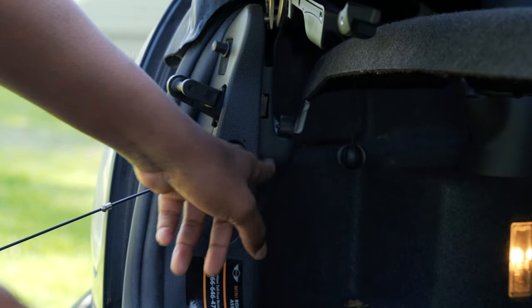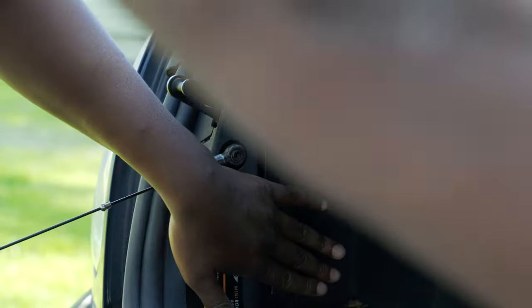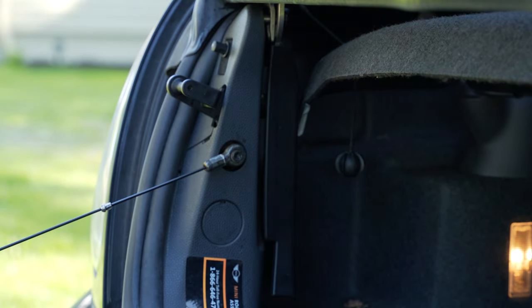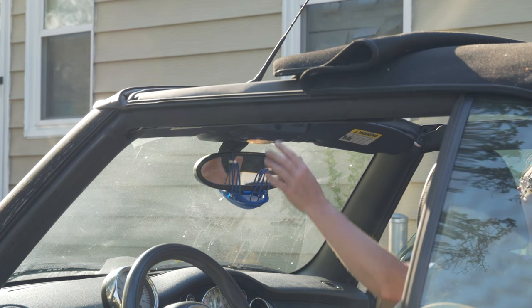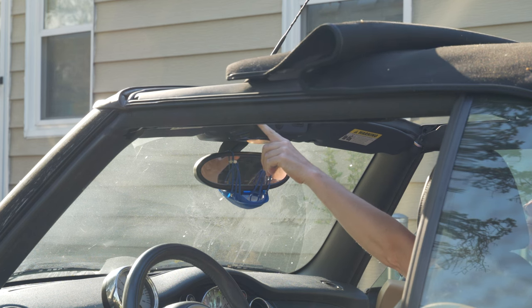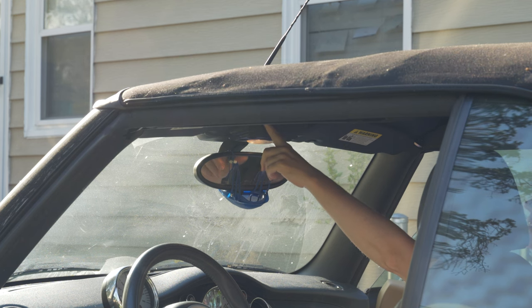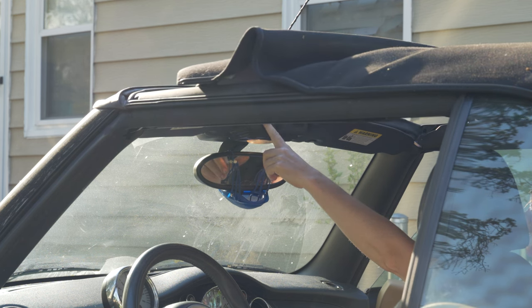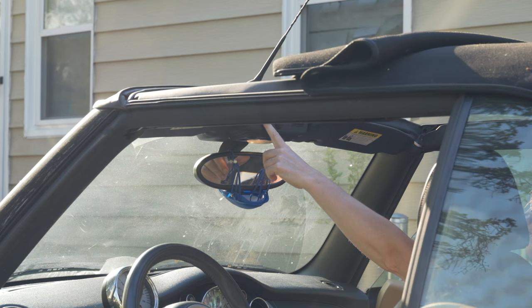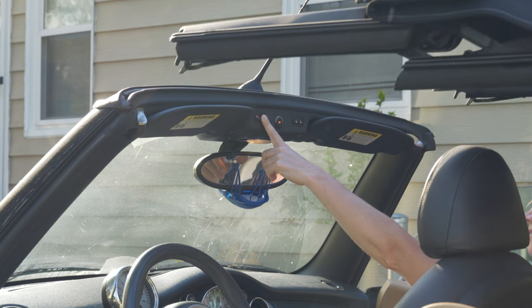And once you have that button down and the two latches on the side pressed all the way down, your top should go down just fine. Now, let's put the top back into the closed position and see if we can get it to go all the way down. And as you can see, once we fix those two issues, we have no problem with the top going down.